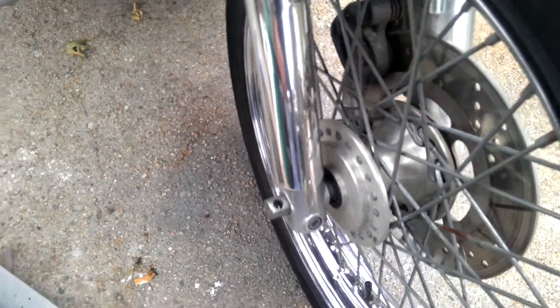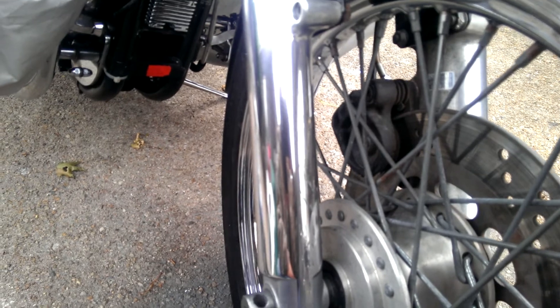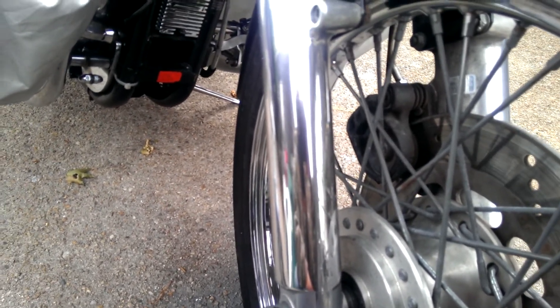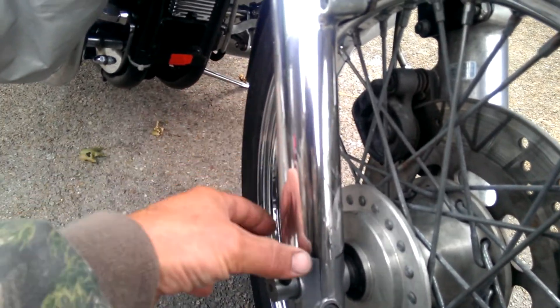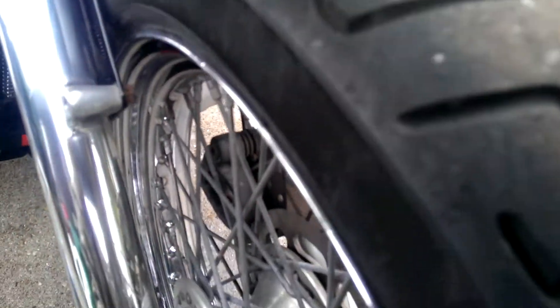There's only one real way to do that. You can sit there with Nevr-Dull or whatever and just polish it and get a quick shine out of it for a day. But if you want this to shine and last for a long time, then what you need to do is knock it flat. It's a process. It's going to take you some elbow grease. It's not a half an hour job, but the end result is so much better.